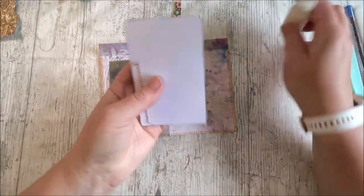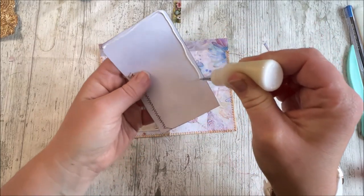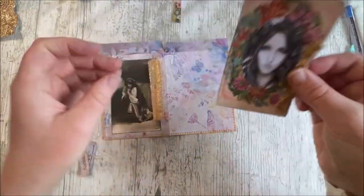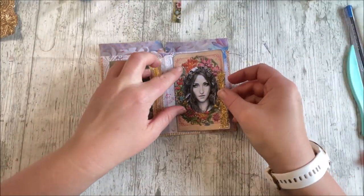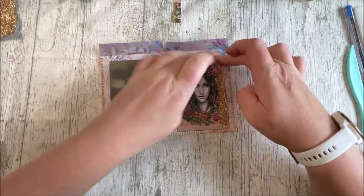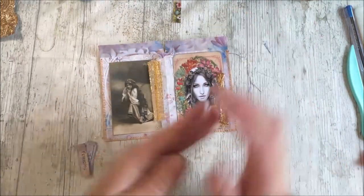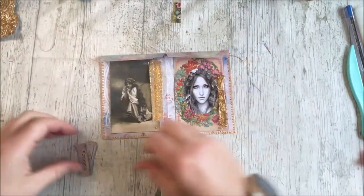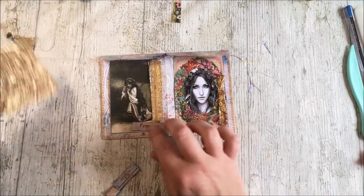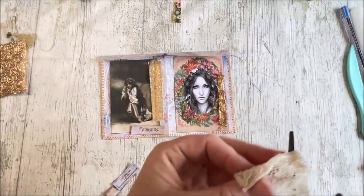And then the same on the side here. The kids have got the hoover on in the bedroom next door — what's going on in there? Someone's spilled something maybe. I've also got some wood embellishments which I thought I might pop here. But I do want to just add a little bit more — maybe some lace. Yeah, that'll do nicely.